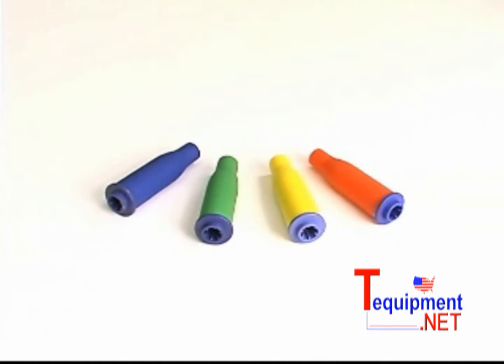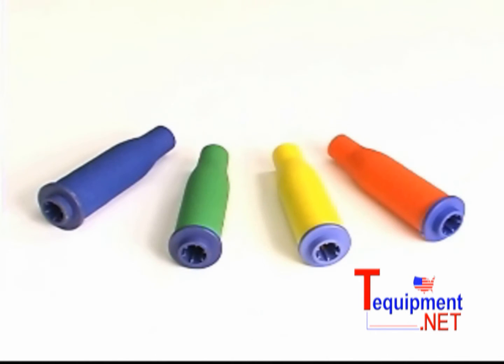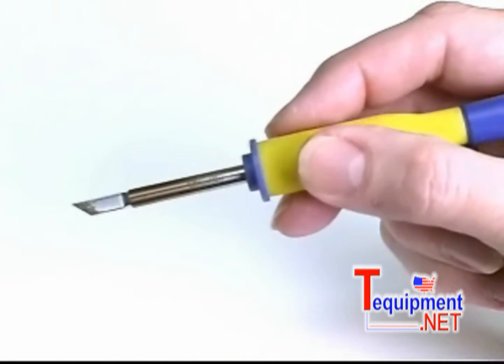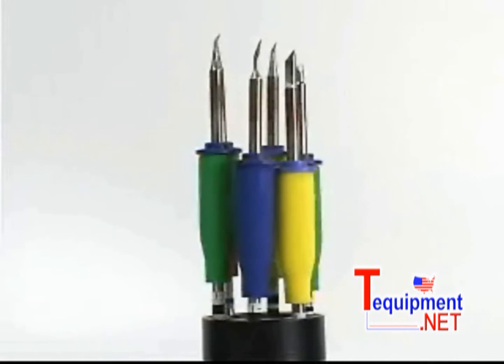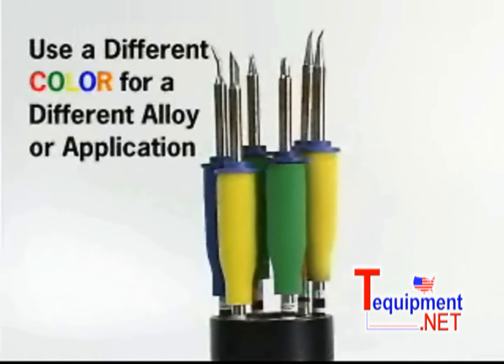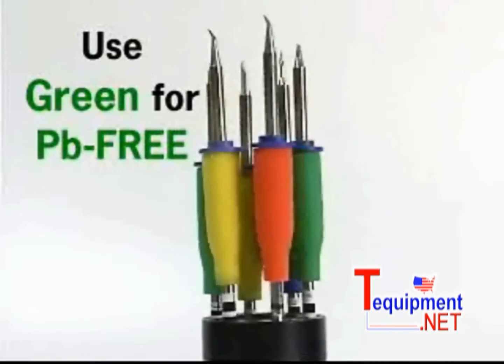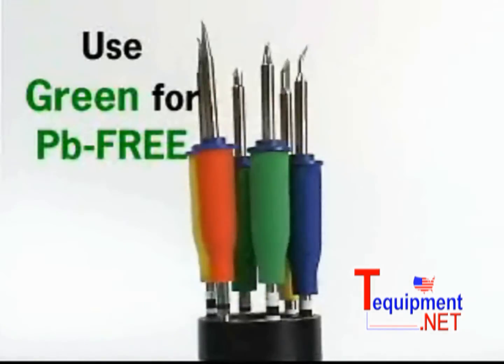The FM202 soldering iron uses multiple colored antibacterial grips. Their ergonomic design affords fingertip comfort, and because they are available in four different colors, you can use a different color for a different solder alloy or a different soldering application. For example, use the green grip for all your lead free soldering applications.